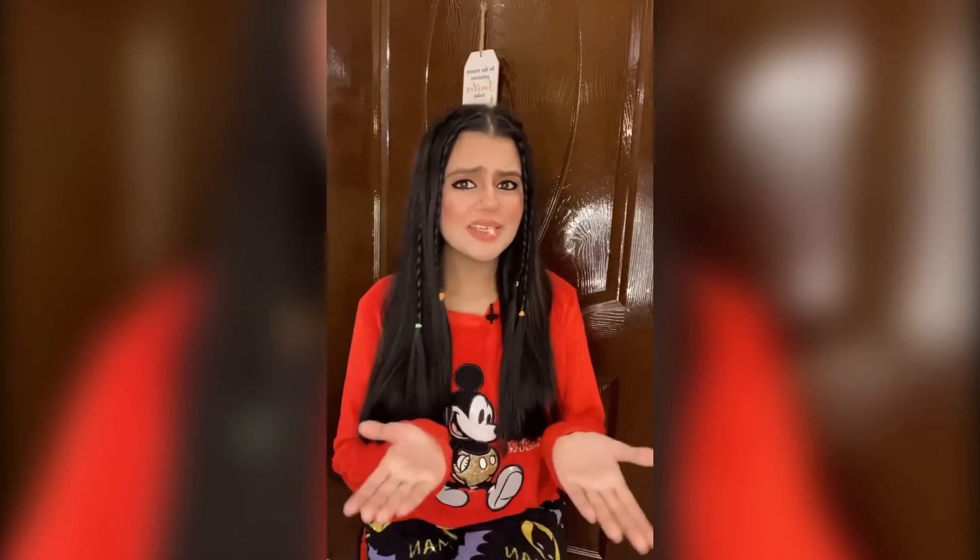Hi guys! As you all know, wedding season is going on — Monday, Tuesday, Wednesday, Thursday — Mehendi, Barat, Walima.